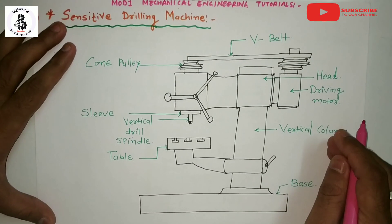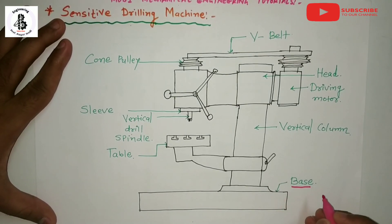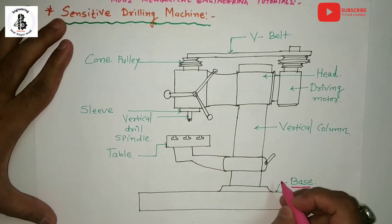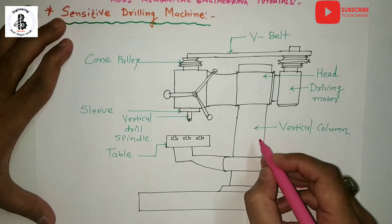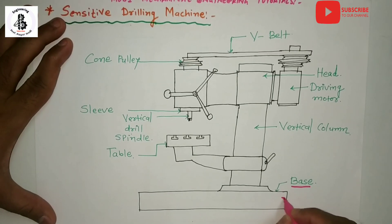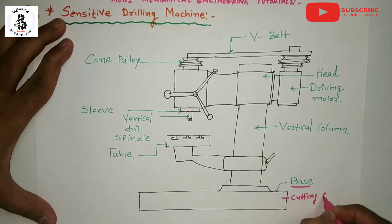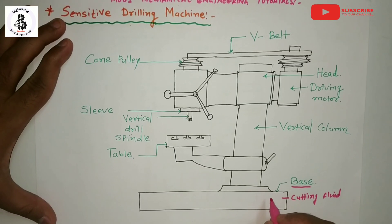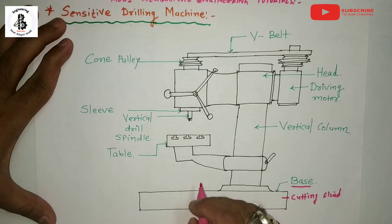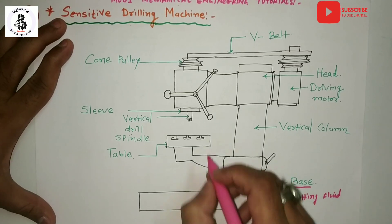Starting with the base — the base is used to provide support to all the assembly of the machine. The column is mounted onto the base. In some machines the base has a cutting fluid facility, so cutting fluid can be filled into the base and circulated during cutting operations. The base also helps in dampening the vibrations during cutting operations.